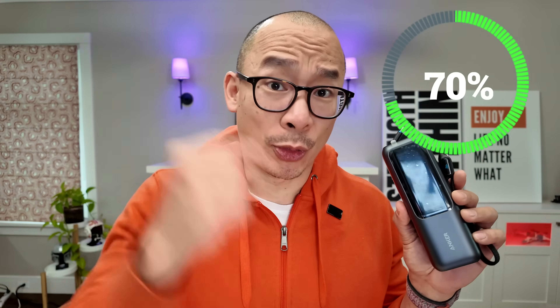When it came to draining this pack, there's some weird stuff as well. This thing went from 100% to 30% and then just quit. The battery was dead but the screen was wrong.